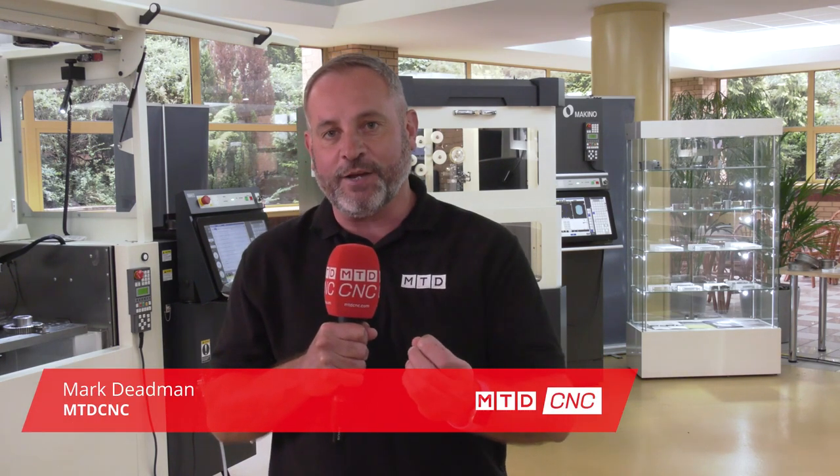As part of the push-stop campaign, I'm here at NCMT in Coventry. They've got some fantastic offers, but today we're going to talk to Scott about the U32 wire machine and they've got an incredible offer.